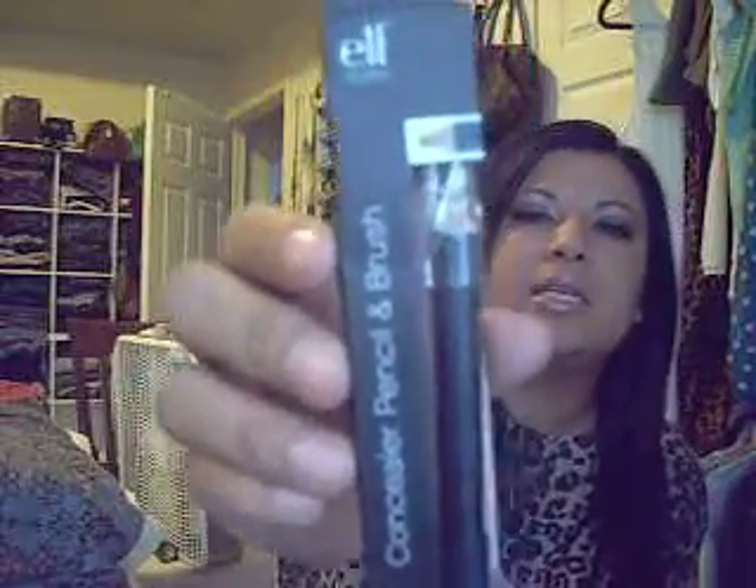Then I got this ELF concealer pencil and brush. It comes in the color Medium, and I also got another one in Light. I'm going to use these under my eyes to make them look brighter. So I got two — one in Medium and one in Light — and that was the last thing I got at the Dollar Tree. Hopefully you guys liked this haul! If you did, don't forget to give it a thumbs up, subscribe, and I'll see you in my next video. Bye, kitties!